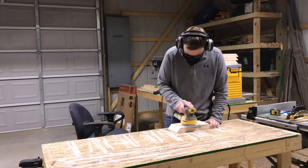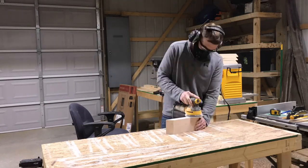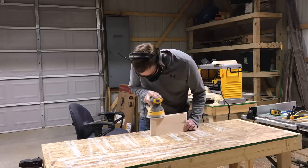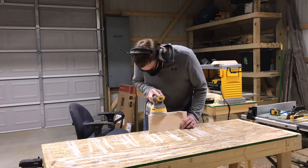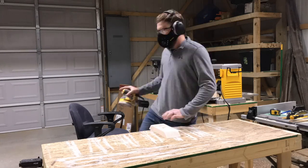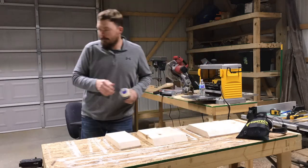This was my first time using my Fytech dust mask and I really liked wearing it. It worked well even though I'm wearing safety glasses and headphones, so I'm looking forward to using it on future builds. I'm glad to finally be getting a dust mask.